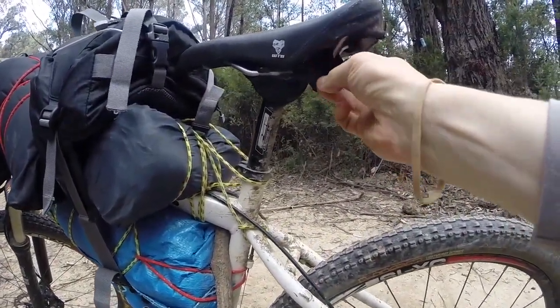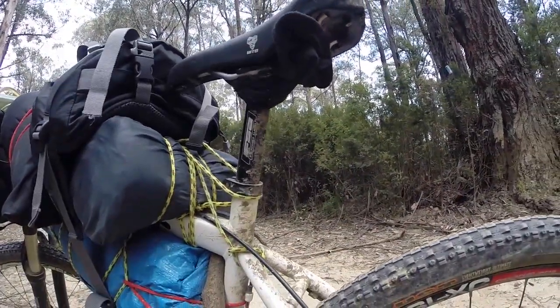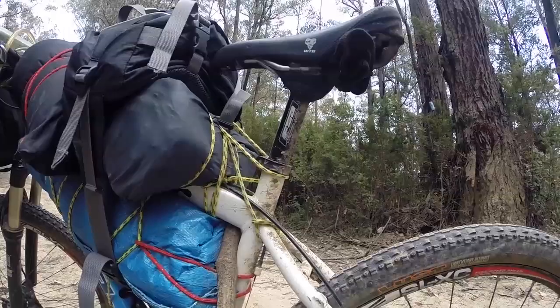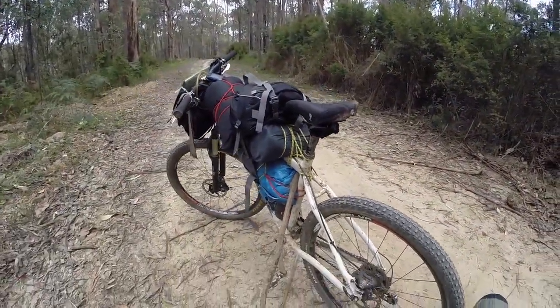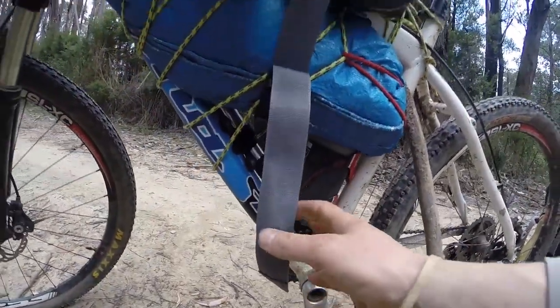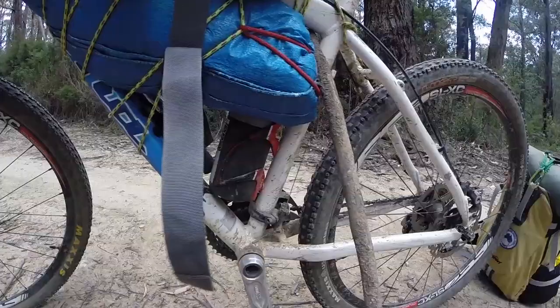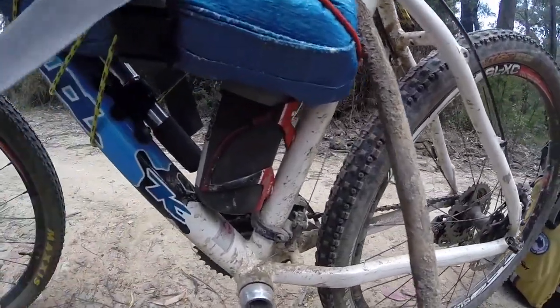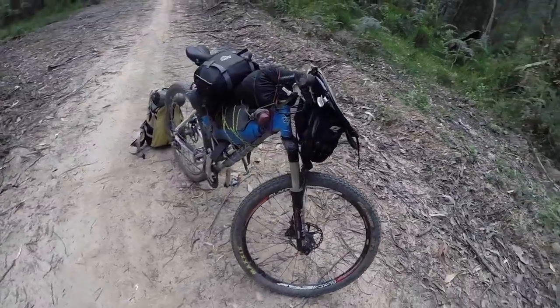Here I have my DIY saddle bag. My little repair tool kit is underneath the seat. There's a specific video on Bush Channel regarding how to make your own saddle bag for your ultra-small tool kit. Also, while I'm out here in the mountains in a remote area, quite far from a sealed road, I also carry a spare tube — just in case I get a flat.